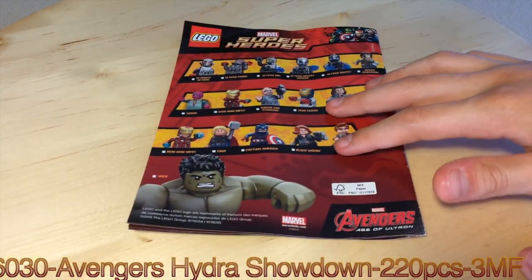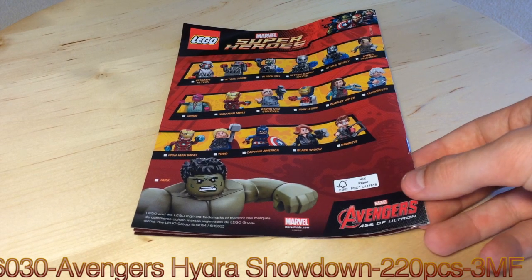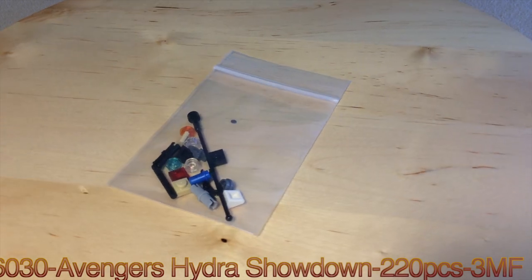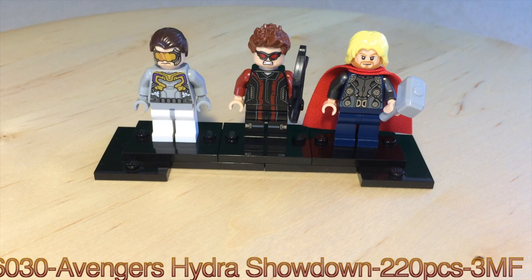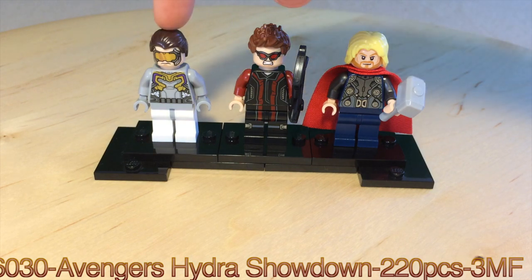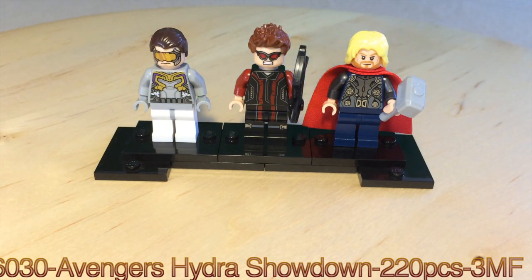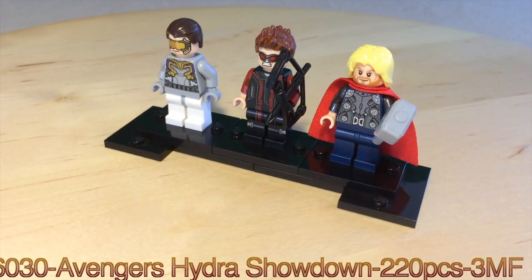On the back it shows all the characters you can get if you get the whole series. This set comes with some extra pieces, of course, like all sets.